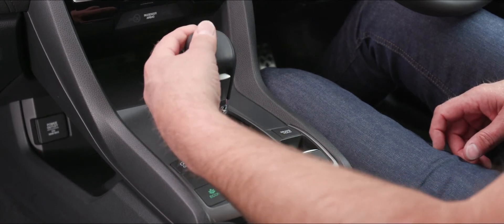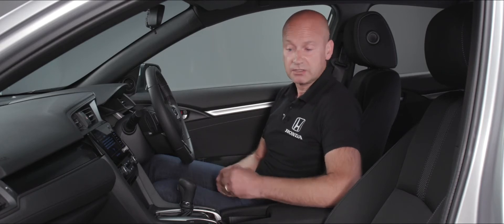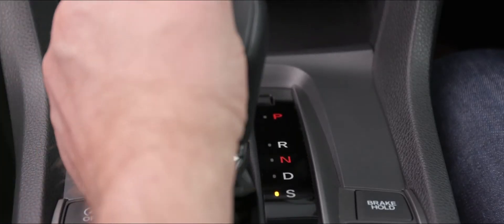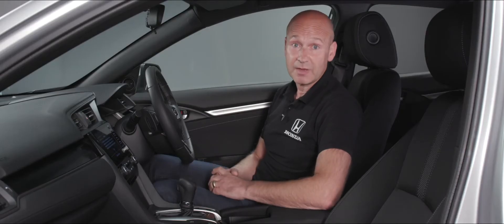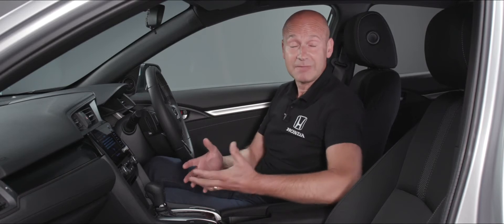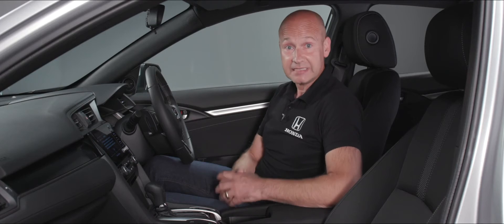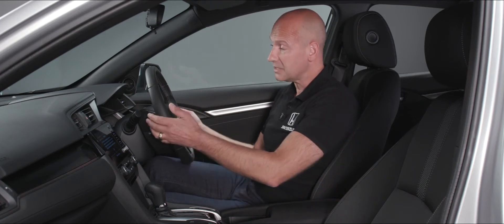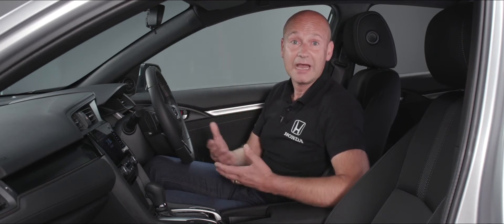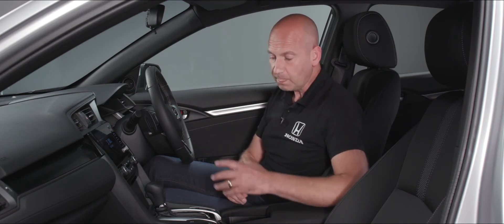It'll go through reverse, through neutral, into D ready to drive off. If you want a bit more acceleration you can pop it into sport mode — S denotes that. You can switch between the two while you're driving, no problem at all. Because this has the CVT operation, you can also use the paddles behind the steering wheel to encourage a rev change as you're driving along in this sort of seven-speed CVT mode.